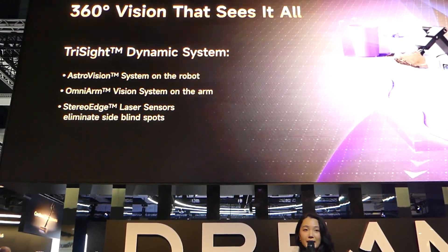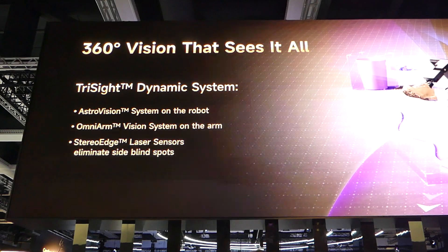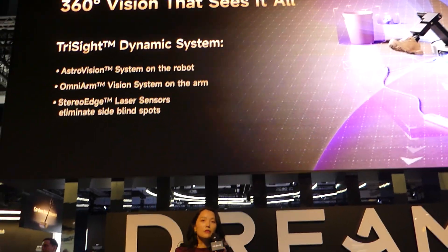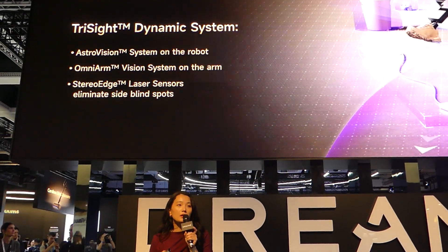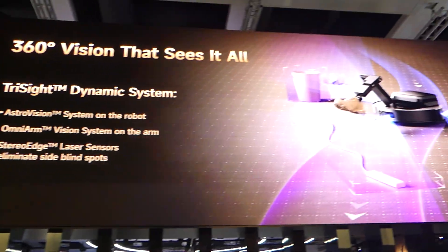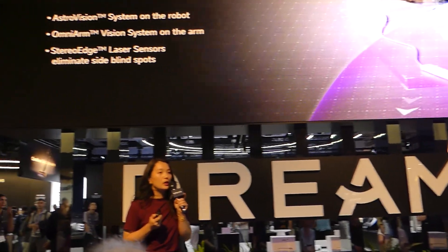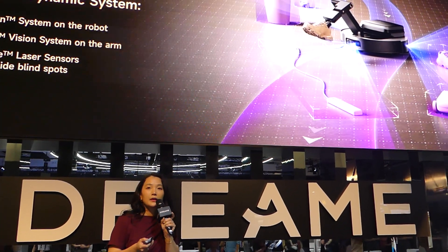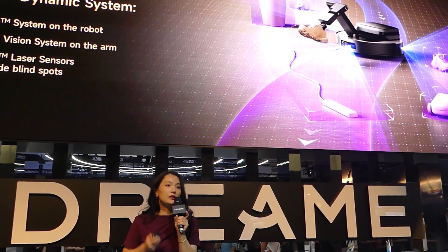To move like a hand, it has to see like an eye. The three-side dynamic system consists of binocular cameras on the front, RGB and infrared cameras on the arm, as well as side laser sensors — all working together to help the robot move smarter, avoid obstacles better, and make home life easier.